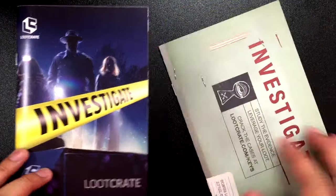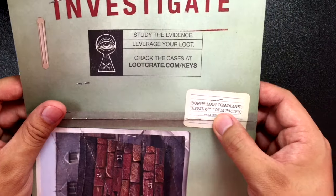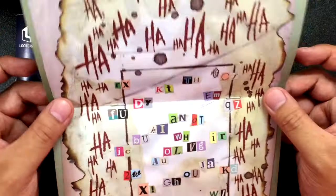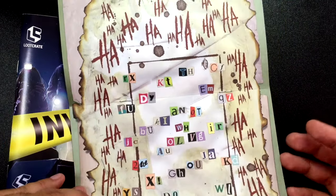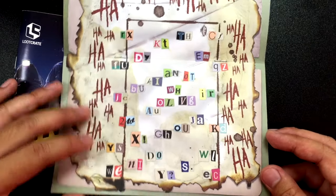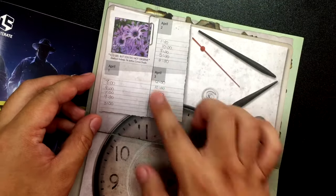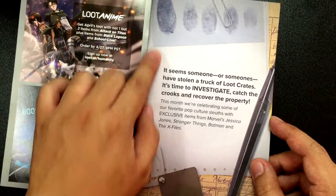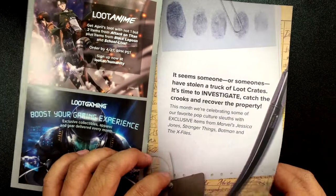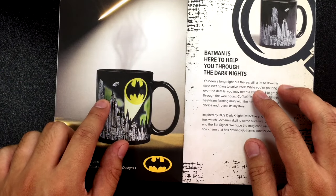And lastly, we got these pamphlets. It says 'Investigate, study the evidence, leverage your loot, crack the cases at lootcrate.com slash keys.' There's a bonus loot deadline of April 5 — we are already past that. And there's an X-Files puzzle. This looks like a Joker puzzle right here with a whole bunch of letters that represent other letters. Screenshot this if you guys want to figure out what that is. And then there's stuff like a broken clock, a calendar date and time. There's the Batman color changing mug — it looks like the mist goes green and the bat symbol is yellow. So that's super cool.